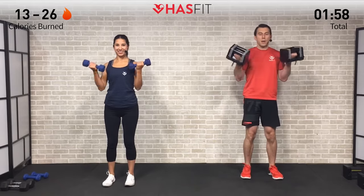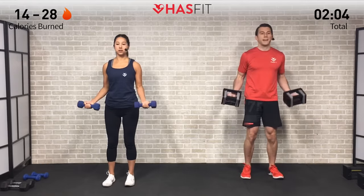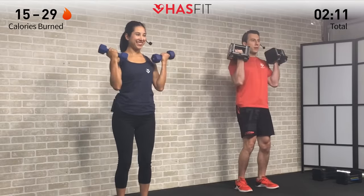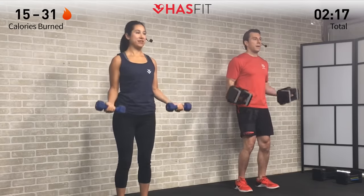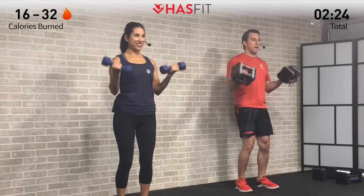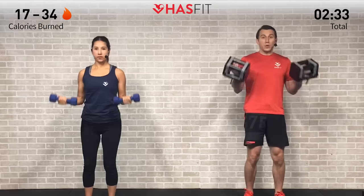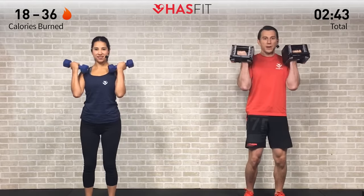Palms are up on the way up and on the way down — nice and controlled. Definitely don't want to be swinging to get the dumbbells up or using momentum. Really want those muscles to work; we don't want your joints, cartilage, ligaments, and tendons to take over. Maintaining proper form and posture — you are halfway through. Stay tough, everybody. Remember, that burning sensation is just the fuel your muscles are using — you're stronger than that burn.